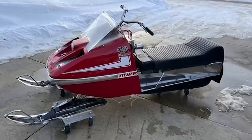My name is Craig Jones. I'm from Crook, South Dakota. The sled I had was a 1971 Rupp 400 Magnum.